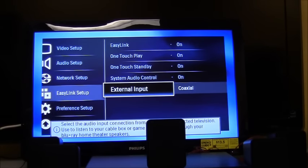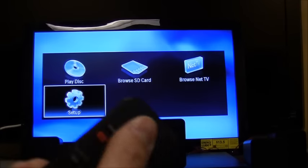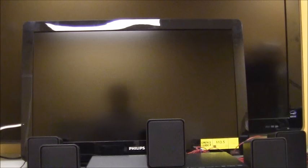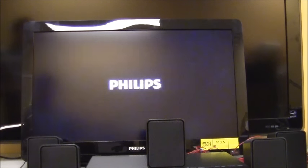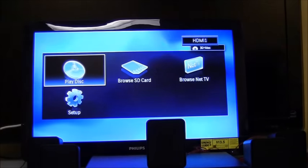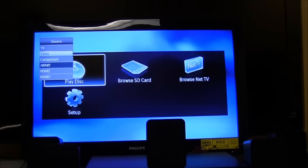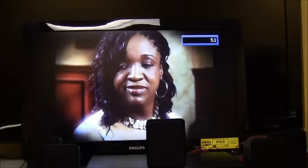Holding down the power button for two seconds turns both devices off. When I push the power button on the home theater remote, the home theater comes on and the TV comes on automatically. It defaults to HDMI 1, but if we want to watch TV with the home theater speakers, we take the TV remote and change the input to TV — and it comes through.